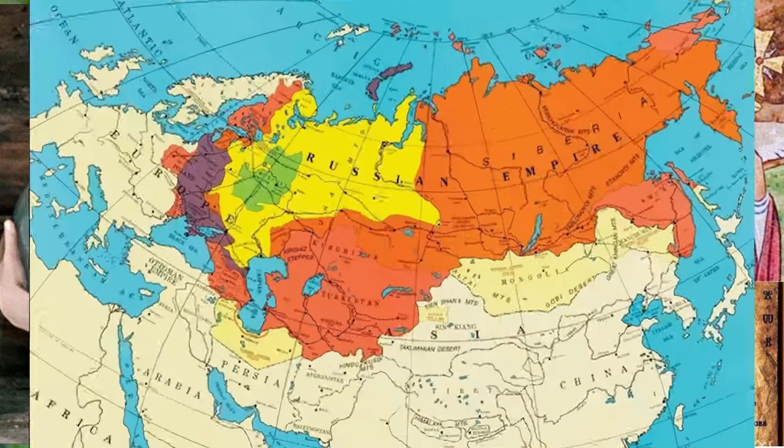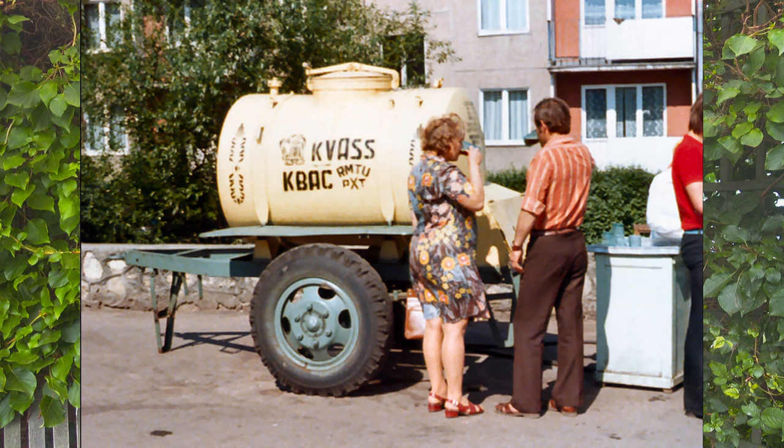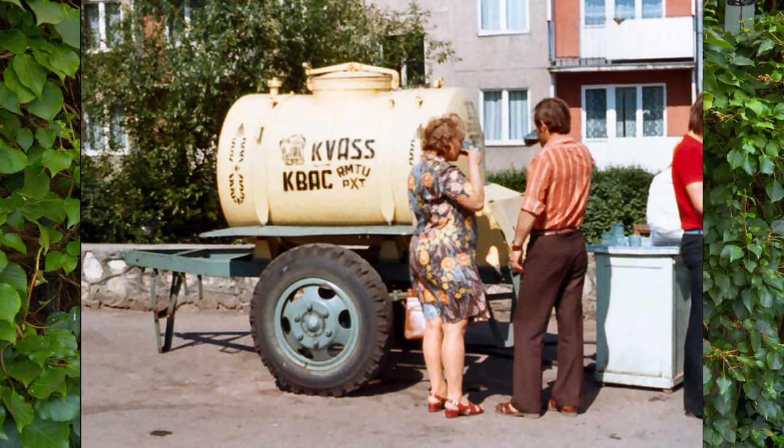Peasants working in the fields used to drink Kvass instead of water as they believed it restored their strength and reduced their fatigue. Kvass is also older than vodka, the Cyrillic alphabet, and even Russia as a country right now. In somewhat more recent history, Kvass became so popular that it was named the communist Coca-Cola. People would be more excited to get Kvass during hot weather than they would be ice cream, with scenes of people queuing up when the local Kvassnik would come round with their barrels full of Kvass, with everybody sharing a communal cup.